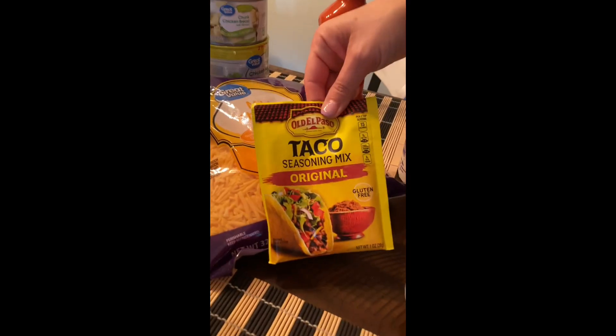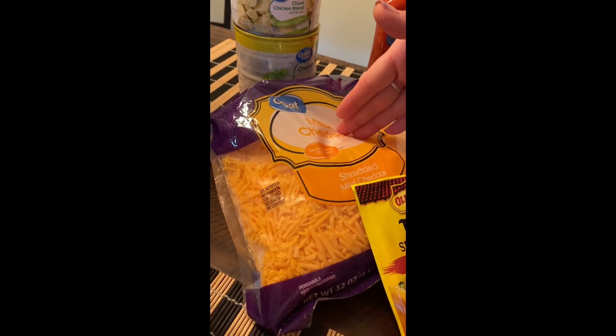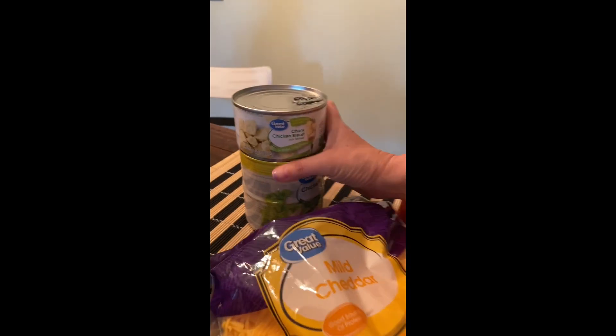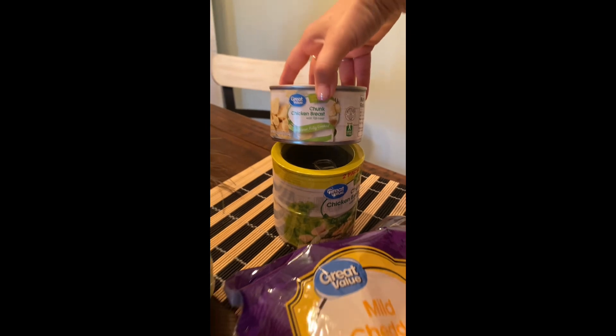We've got a package of taco seasoning, a bag of cheddar cheese, some sour cream, we like to use Catalina for the topping, and then I've got three cans of chunk chicken because I am going to be feeding a lot.